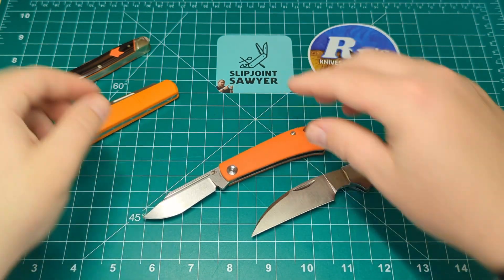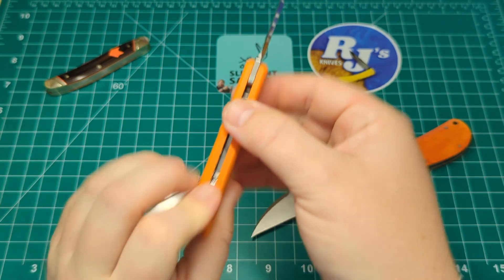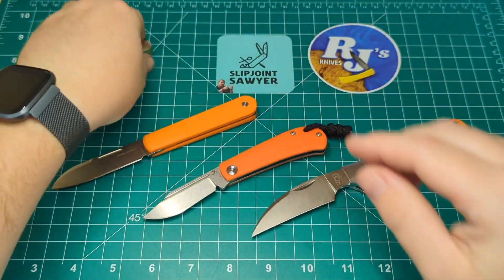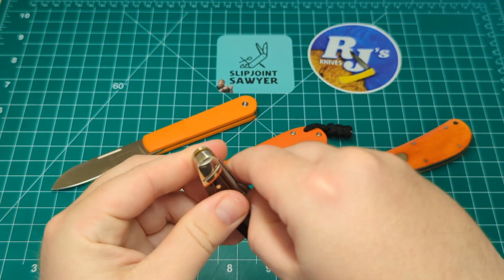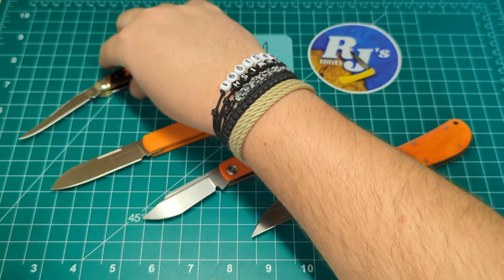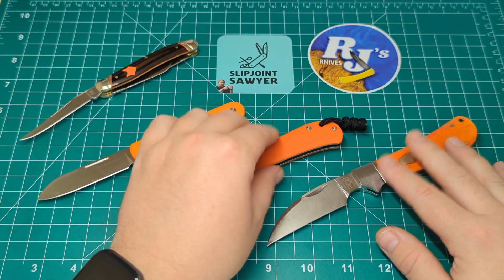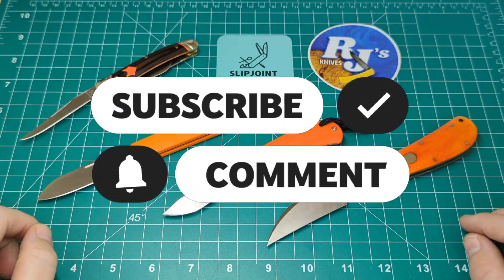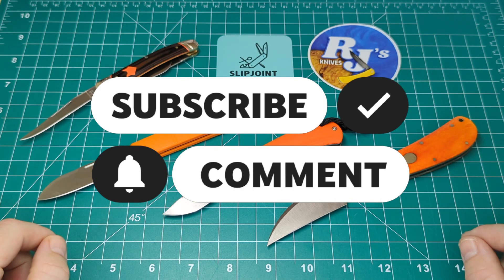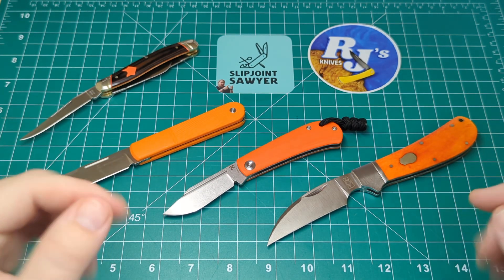So there we go — that's my four-knife open tag response to RJ's Knives on the orange knives theme. I really hope you enjoyed this video. Please go check out RJ, watch his live on Sunday, he's got some great stuff going on. Be sure to like, subscribe, and ring that bell for notifications. Hope to catch you again — have a wonderful day. Peace out.